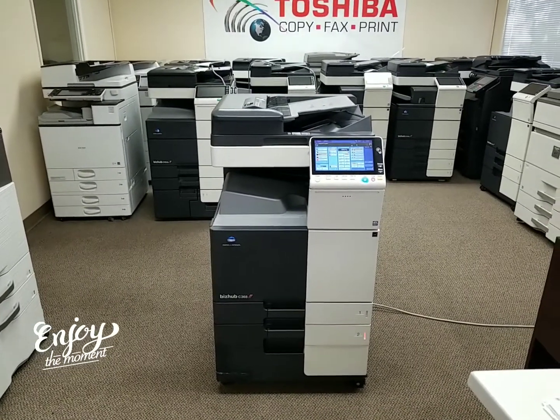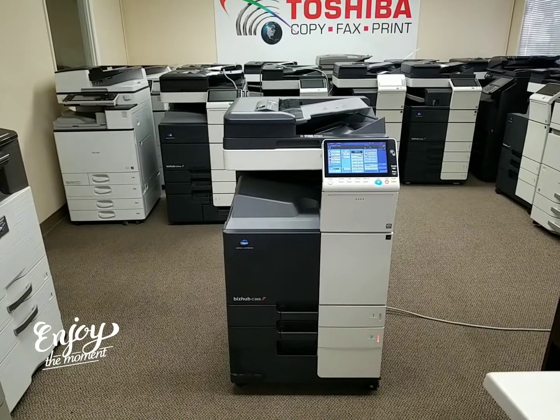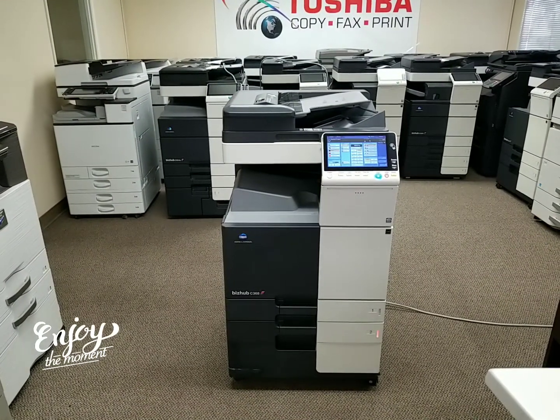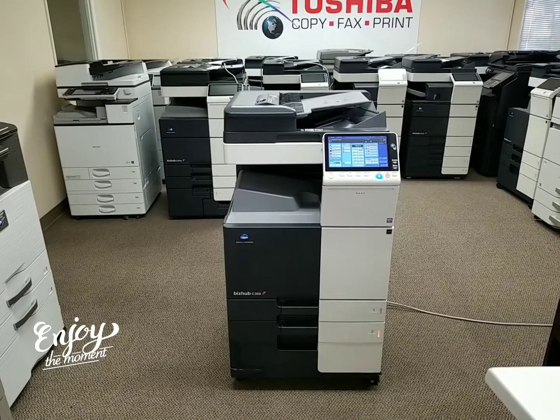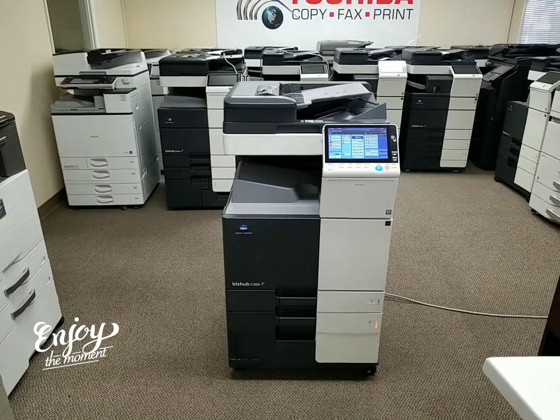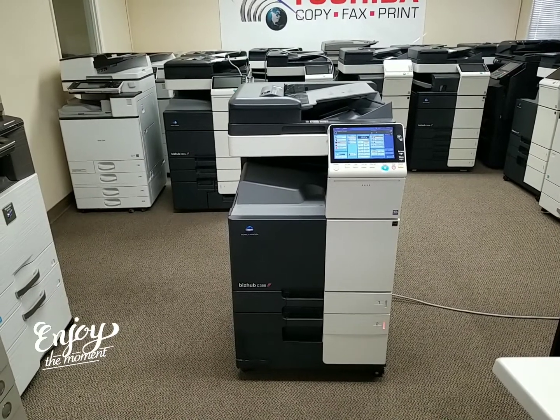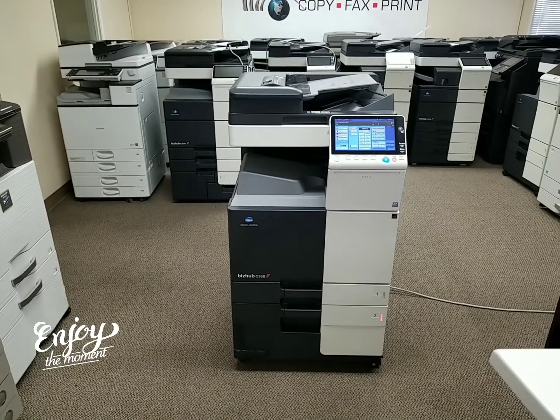Hey everyone. In front of me I have a Konica Minolta Bizhub C368 multi-function color copier, printer and scanner. This is Konica Minolta's latest model out. It's got a very low copy count — I'll go ahead and show you that in just a second. But let me tell you a little about this machine.